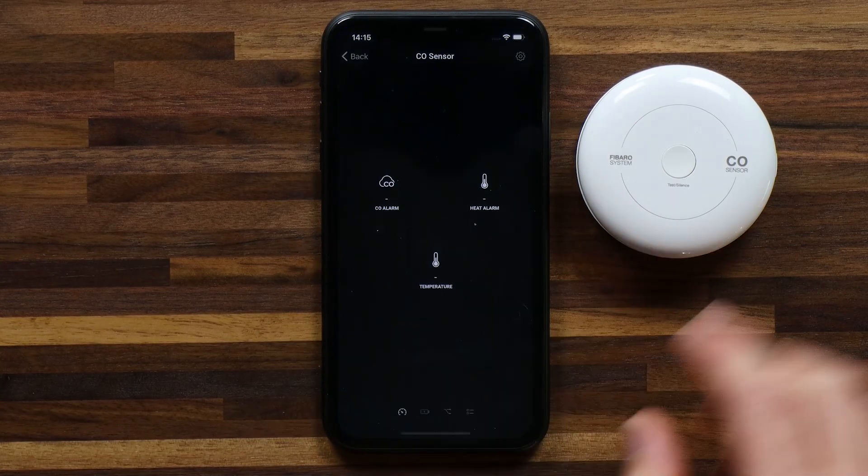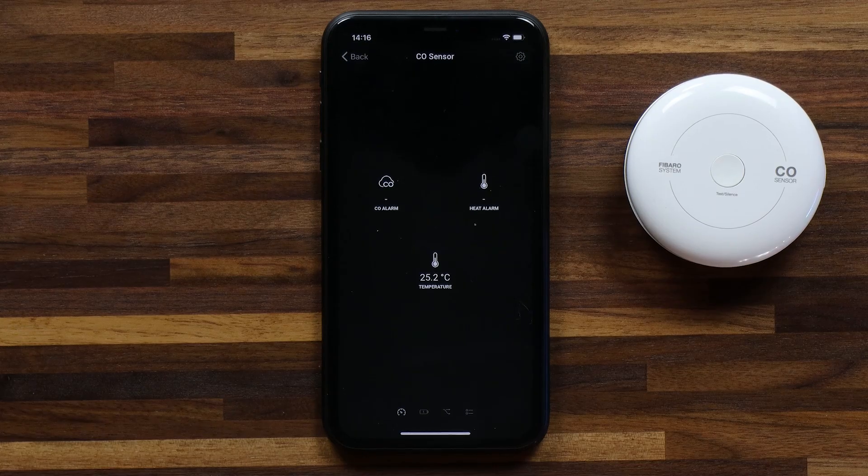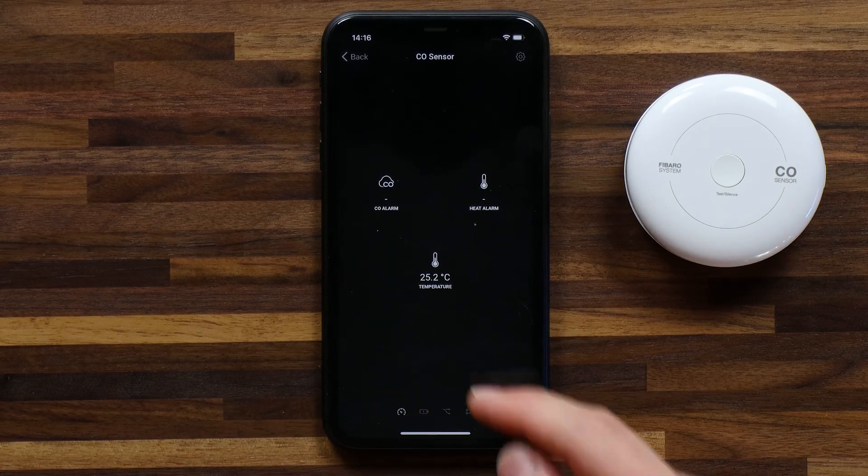Here you can hold on the device tile to find out some more information about the device itself. You can also control devices if there are controllable elements — in this case the CO sensor does not have any. So I can see that this will measure a CO alarm, a heat alarm, and it also measures the temperature of the room.